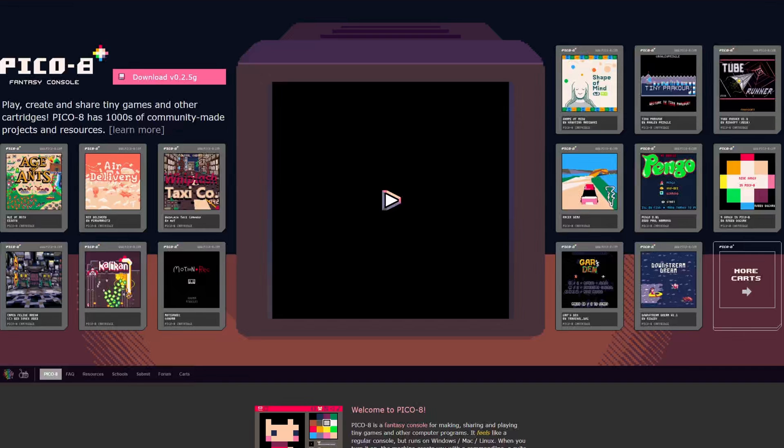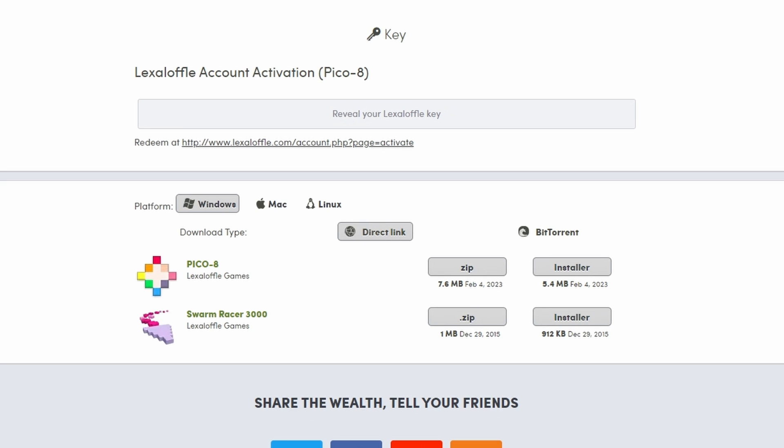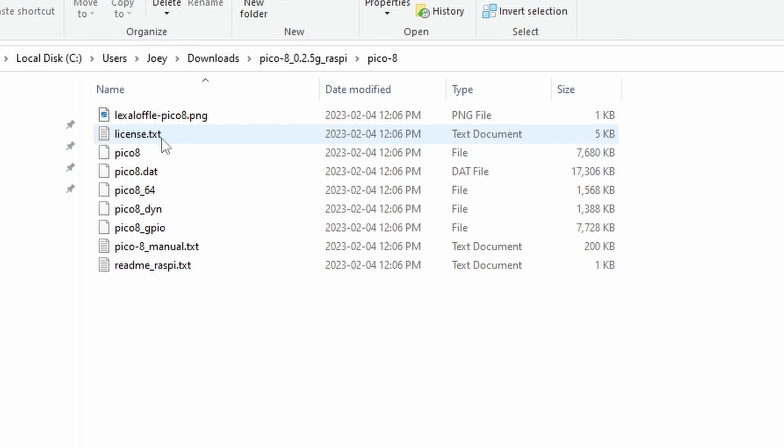One part of the ROMs is going to be Pico-8 games. Since this device is a 1:1 aspect ratio, a lot of people might want to run Pico-8, and these cost $14.99 US. Head to the Pico-8 website at lexaloffle.com/pico-8.php and click the download button, then Get Pico-8. Check out by entering your email and using PayPal, Amazon, or your card. You'll get an email that says your Pico-8 order is ready — click the link, go to the Linux tab, then the Raspberry Pi button, and it should download the zip of what you need.